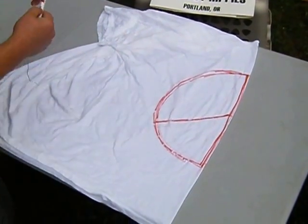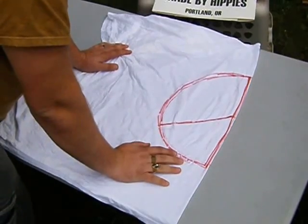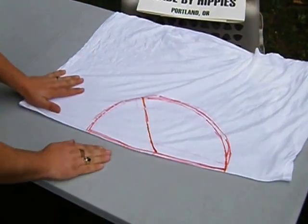It's important you get the peace sign drawn correctly at this point. Later, when you make your tie-dye and wash it out, all the washable marker will wash out. This is only a guide for how to tie it.